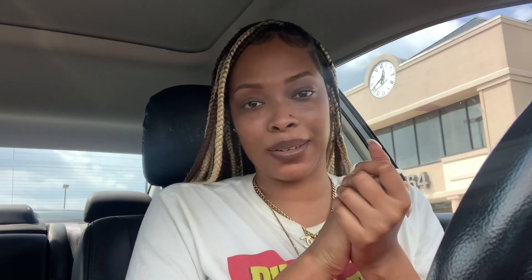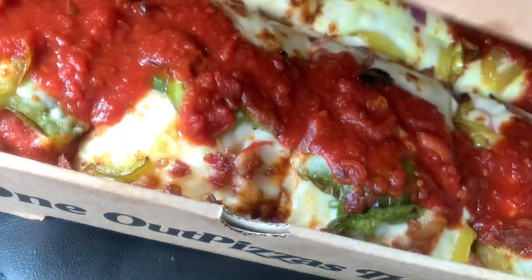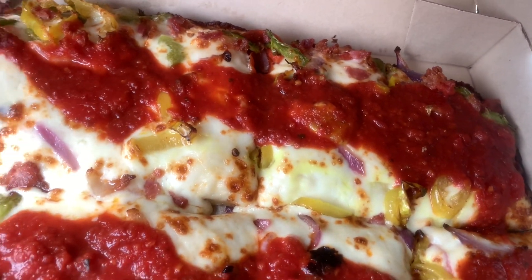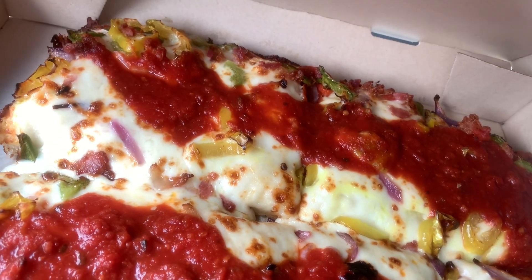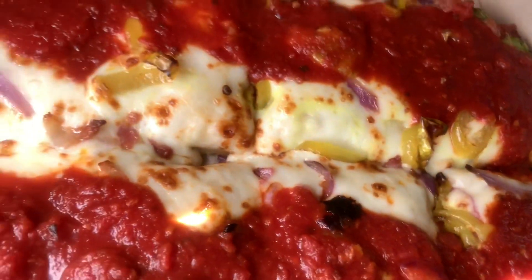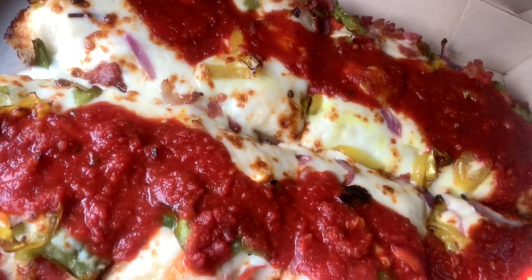I got the goods! Gotta get my hand sanitizer. Let me get y'all a close up — okay Detroit style. So I got pepperoni, bacon, red onions, green peppers, and some banana peppers. Oh my god, honestly this thing looks so good and I'm hungry, so let's get it.